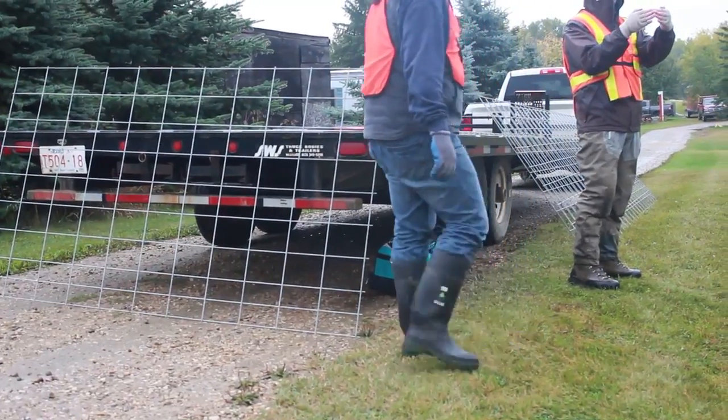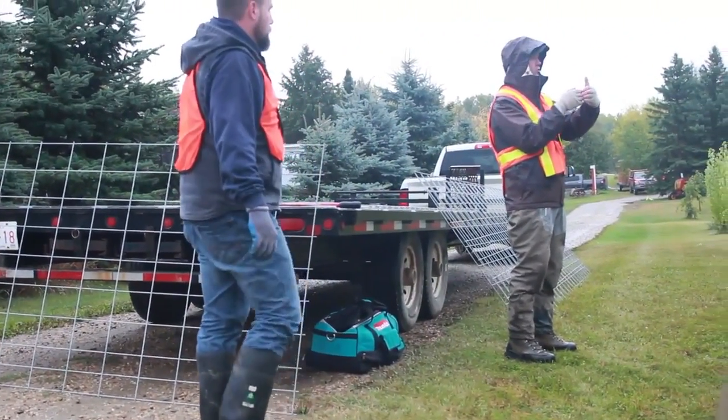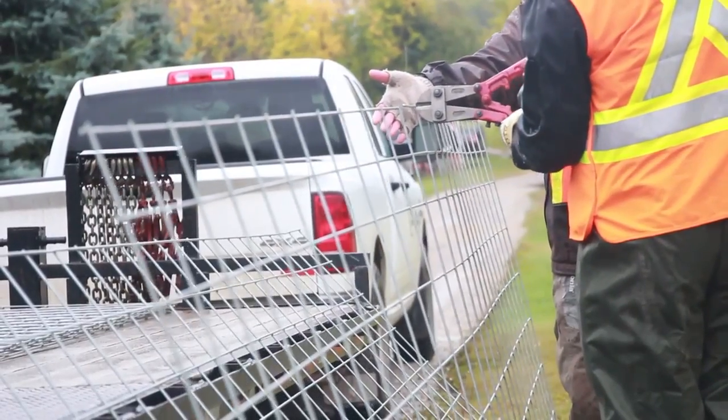The wire mesh we use is a 6-inch by 6-inch opening. The cage is built on land, and then we drag it out into place.